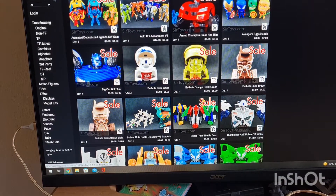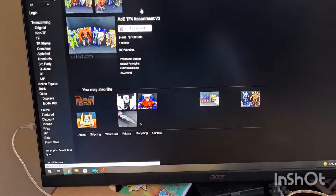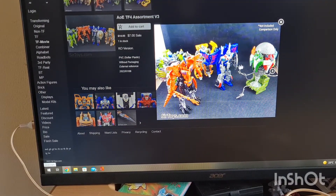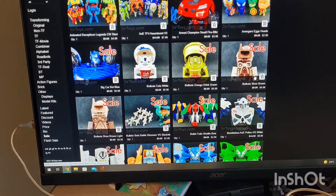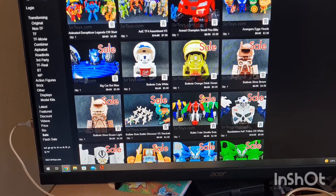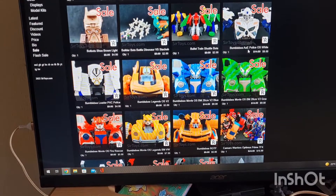Last Knight figure assortment — four of them. Seven dollars. I don't know exactly how big they are — we'll call them Deluxe-ish. These little things — drink cans and bottles, Japanese stuff — they make some really strange things. Age of Extinction, police Bumblebee Weiss.